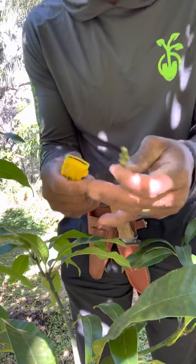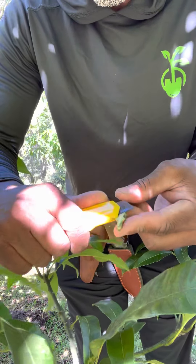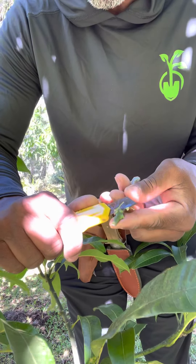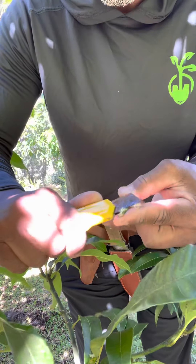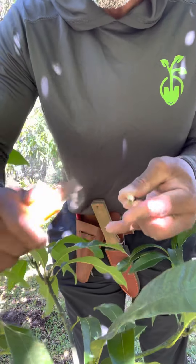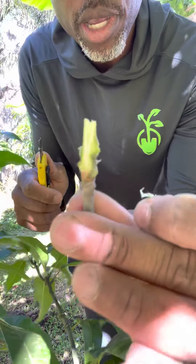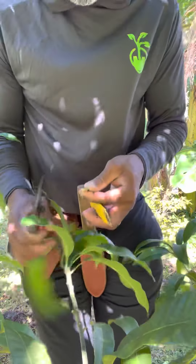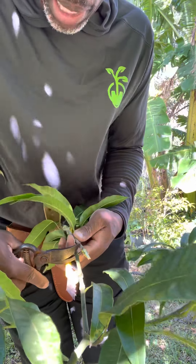We've got our knife — we're using a box cutter this time — and all we're going to do is cut this into a wedge. We've got a nice wedge. Now we're going to find the point on our recipient plant where we have about the same diameter, because we want to make sure that our cambiums line up.